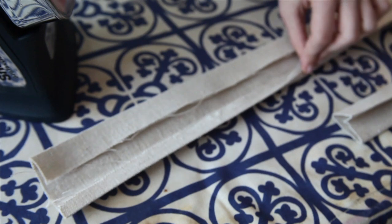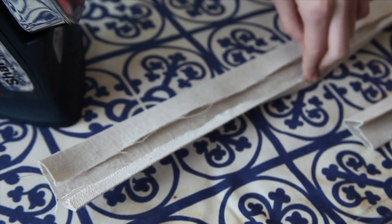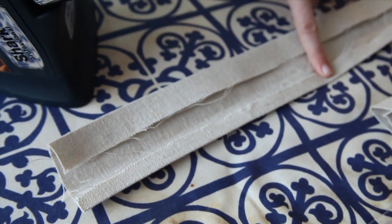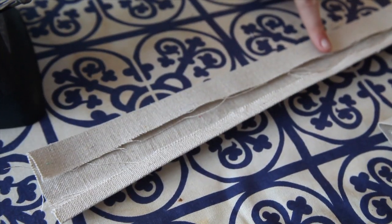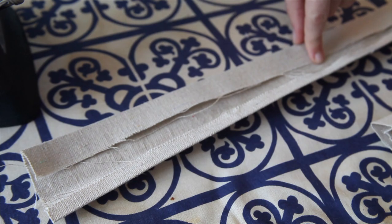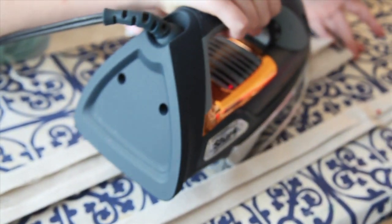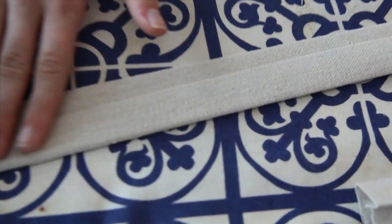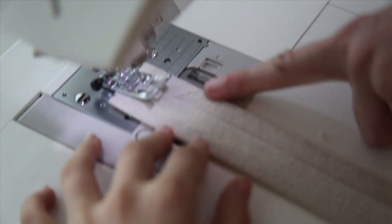Fold over one side of the strip a quarter inch and then iron it. Fold over the other side three quarters of an inch, then iron. Now take the short end and fold it over top of the longer end. Sew down the folded edge.